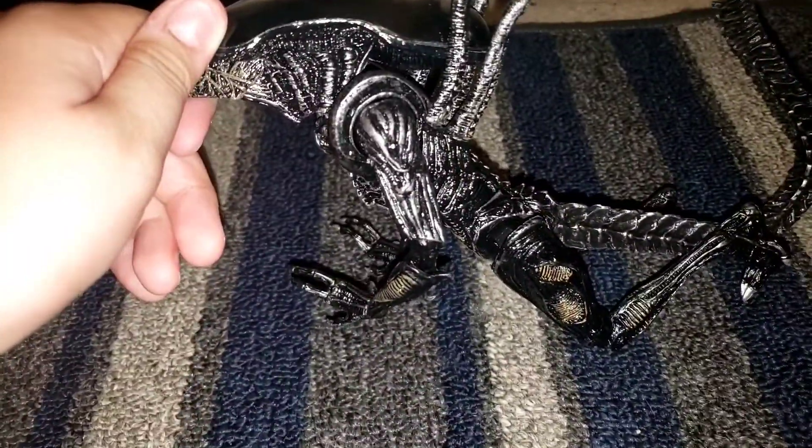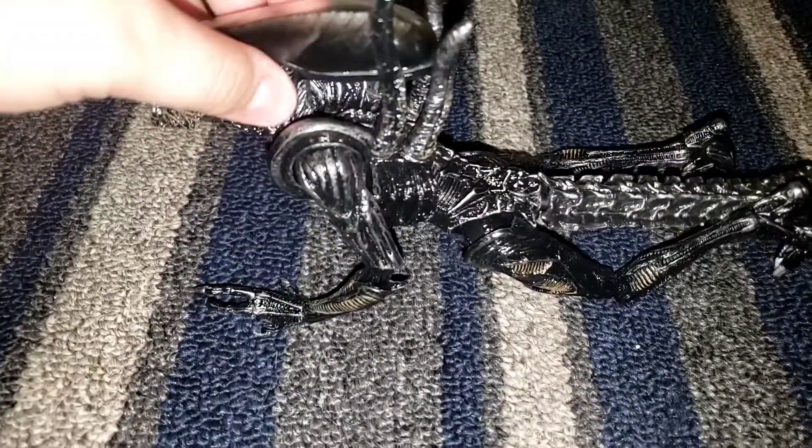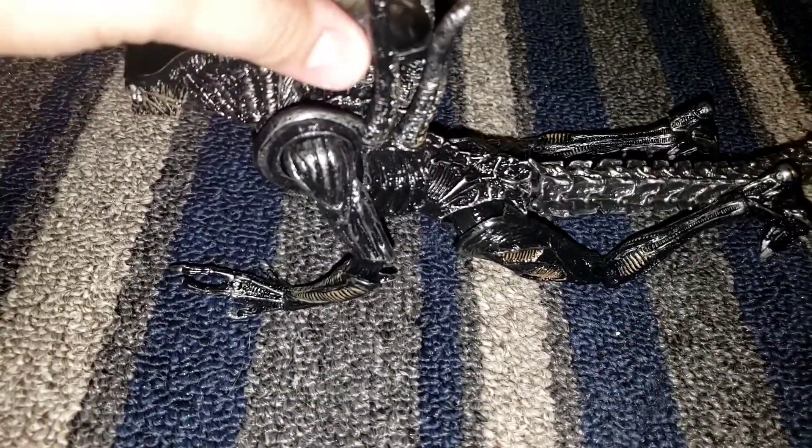This is a bootleg Xenomorph warrior. I paid $14 on Aliexpress. It was supposed to arrive on June 14th but it's now June 4th. It has a weird muddy mouth.